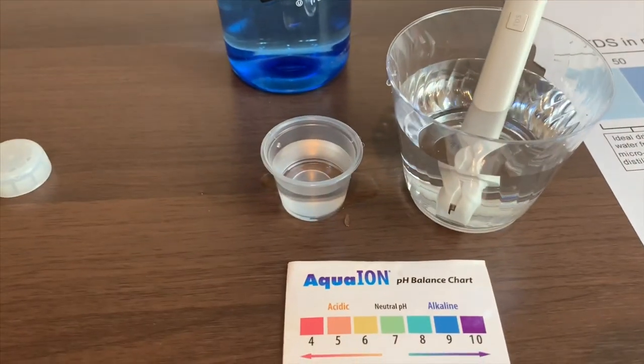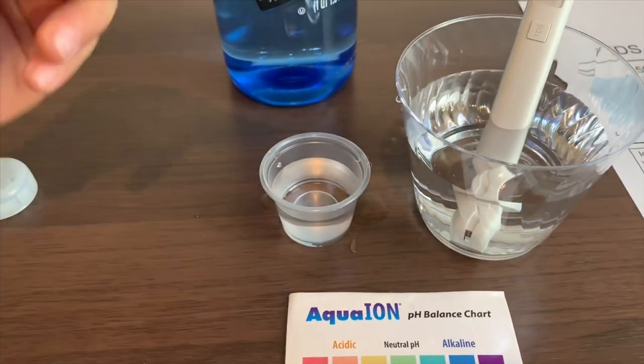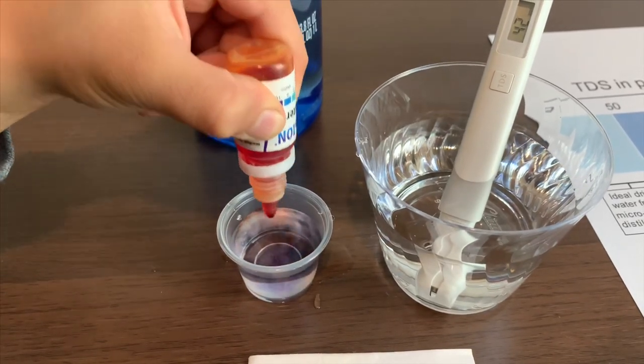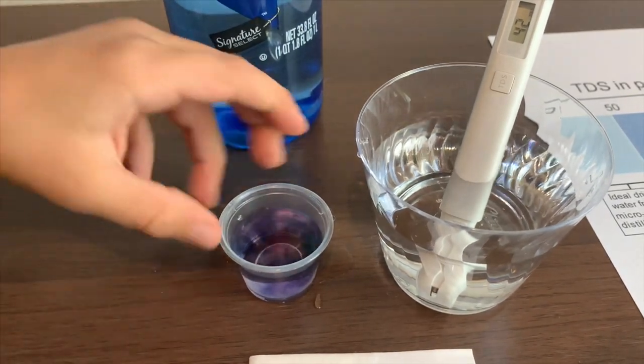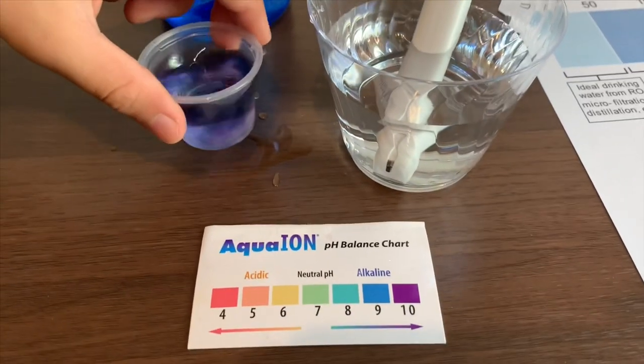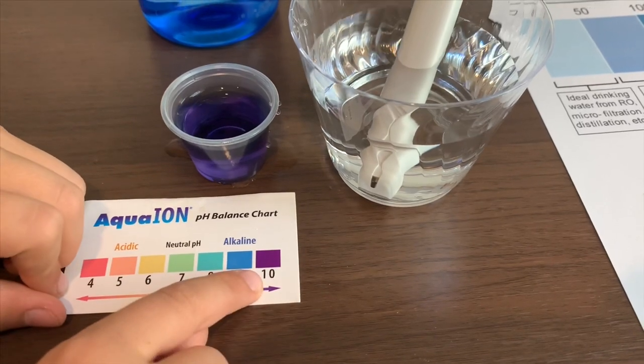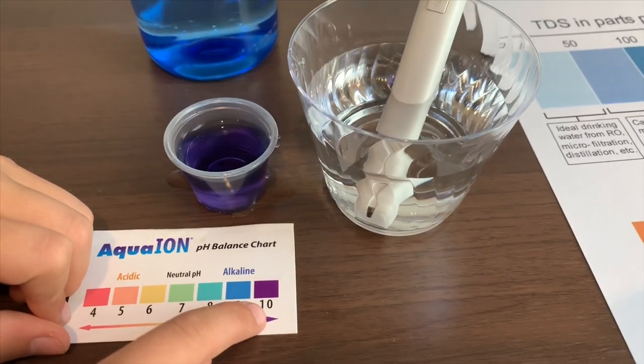Now, let's test the pH level. Let's only do two drops. I give this a 10. That means it is good alkaline water.